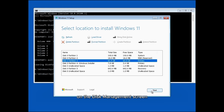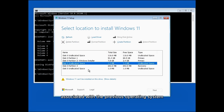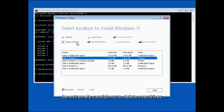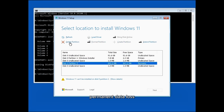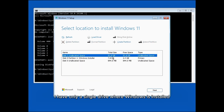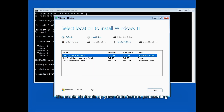On the disk management screen, you'll see a list of your computer's partitions. First, format and delete all system partitions associated with the previous operating system. Be extremely careful not to delete other drives, as formatting the wrong partition could result in permanent data loss. If you have multiple drives, it's crucial to back up your data before proceeding. Additionally, do not delete the Windows Installer partition, as it contains the ISO files necessary for installation.